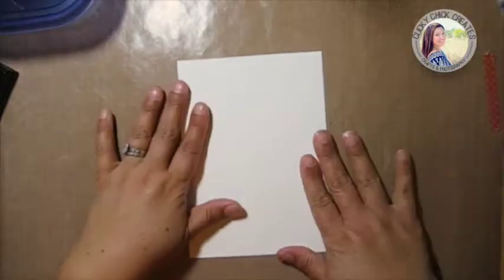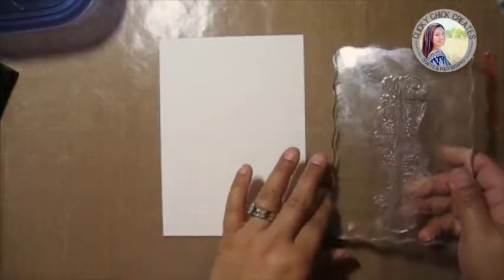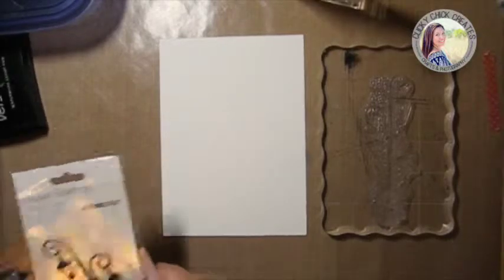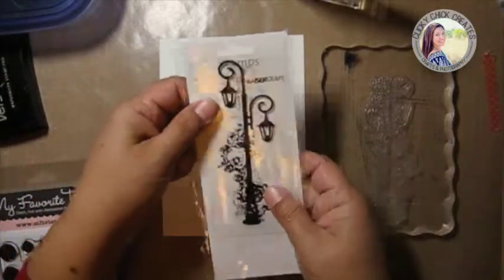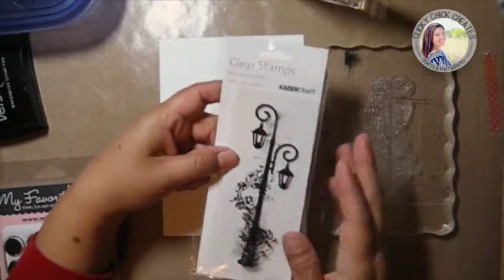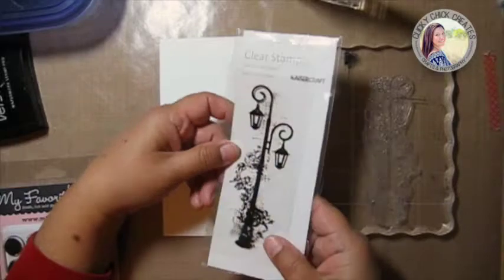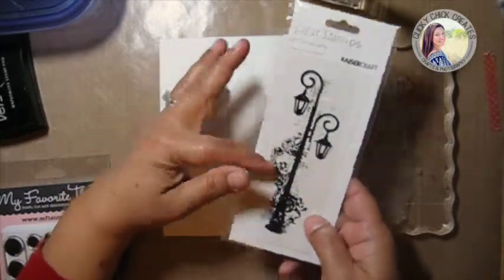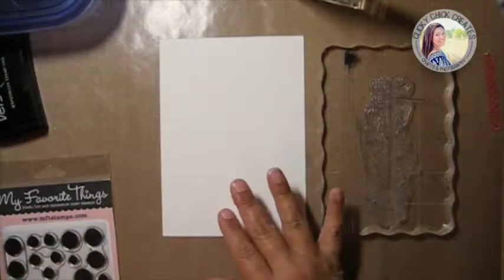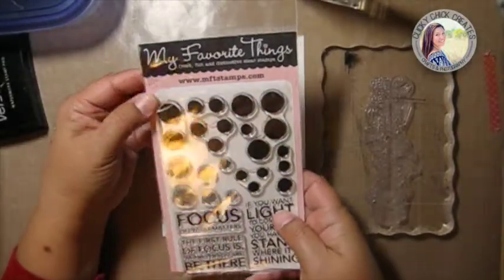Now on to the watercolor paper. I want to do some stamping and embossing. I have a couple of different stamps — I'll show you what they came from. I'm using this one, which is a Kaiser Craft stamp called Decorative Lamp. It's super pretty, one I've had for several years. I love using it — it's just such a gorgeous, detailed stamp.